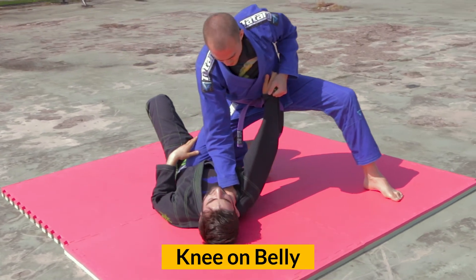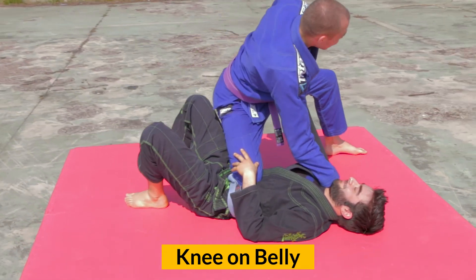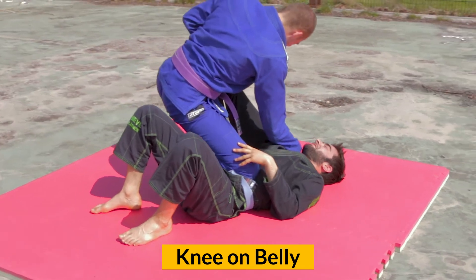In the knee on belly position, the top player has one knee on the opponent's belly or chest, while the other knee is off the ground, ideally pointing up. This position offers great control.